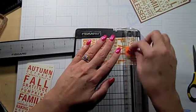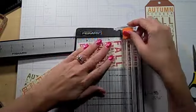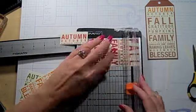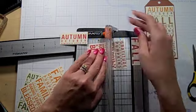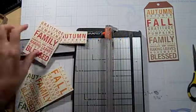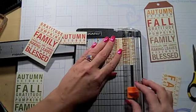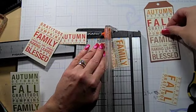Now, this is an idea presented to us from Close to My Heart: go ahead and slice using the trimmer — definitely use the trimmer, don't try this with scissors, it really is not going to work out well. Just start trimming off different parts of these stamp pieces to make kind of a subway art look.